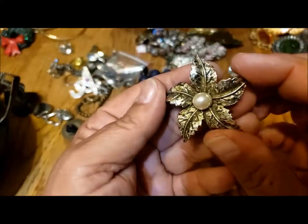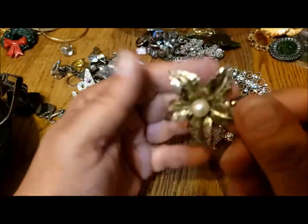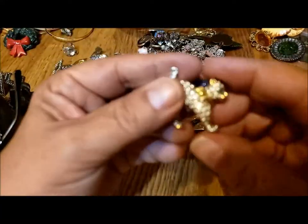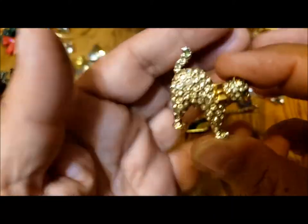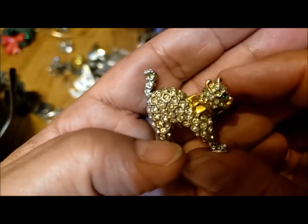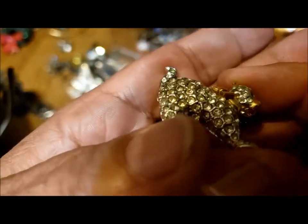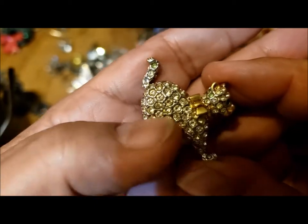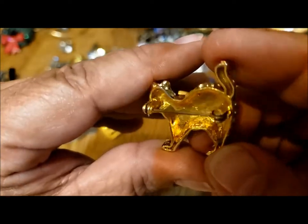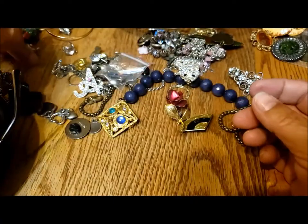You never know what you're gonna get in a jewelry jar. Here's a pin with a lovely pearl and an elegant shape. I don't have a pin like that, but I think I'll probably pass it on. Here's a rhinestone cat pin. It's got a green thing on its tail and a green one over there. That's odd — I wonder if somebody replaced those. I'll try to clean it and see what happens. No marks. That's a cute little cat pin.